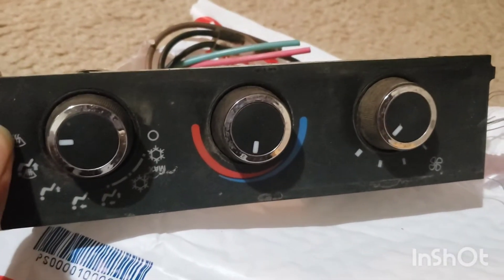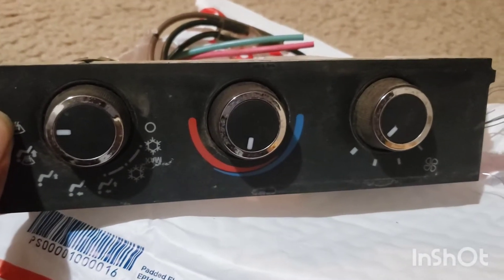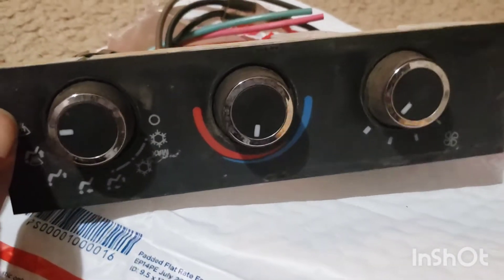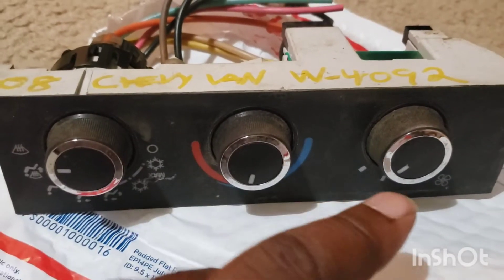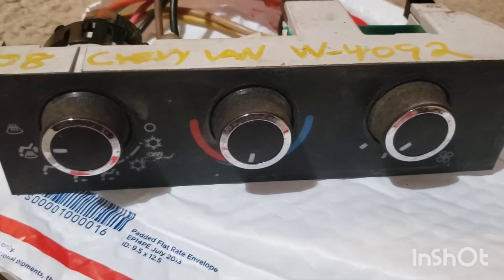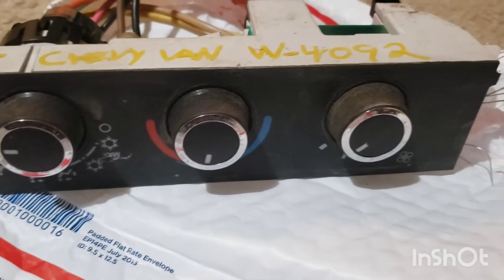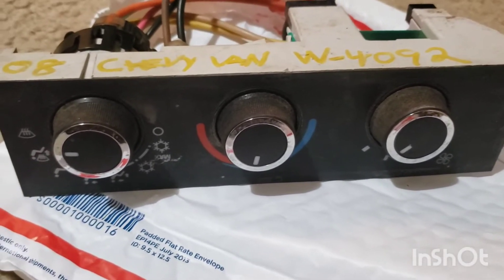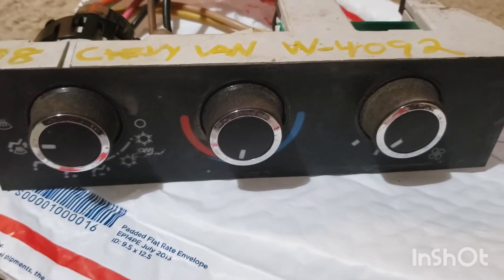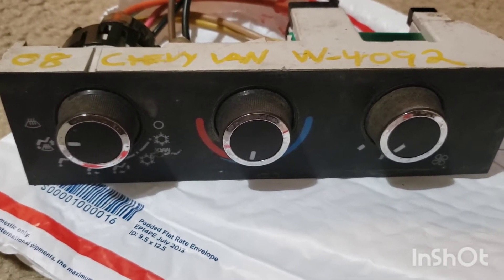I seen somebody do this — I can't remember what YouTube channel I was watching — but I seen somebody update the knobs, so I figured I'd try it out. I'm gonna clean the knobs real good and then show y'all how to put them on. I'll find that YouTube channel and tell y'all from there, because it's been done before, so I'm just gonna try it out.